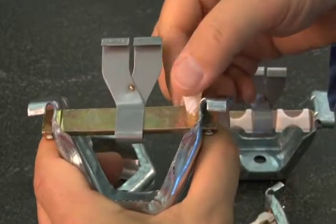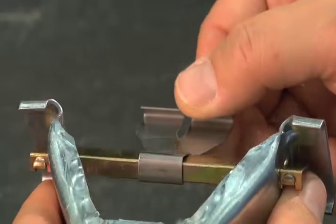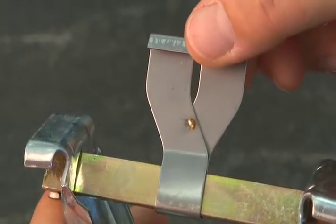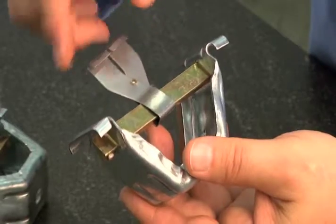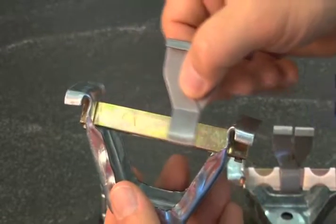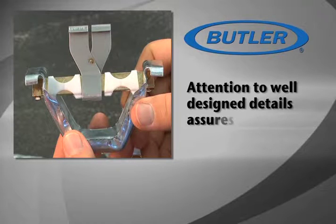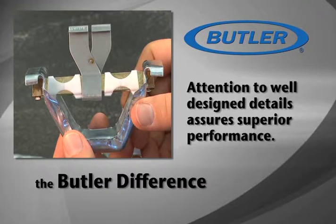These plastic sleeves will fall harmlessly into the blanket insulation. The stainless steel wrap-around tab is seamed into the panel seam and permanently secures the panel clip to the roof panels, assuring a tight, permanent connection at these critical components. The stainless steel tab will allow the roof system to expand and contract a full one and a quarter inch in each direction. Attention to well-designed details assures superior performance — it's all part of the Butler difference.